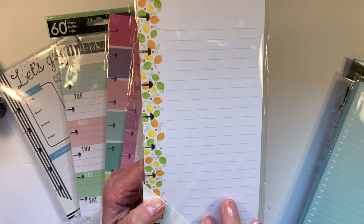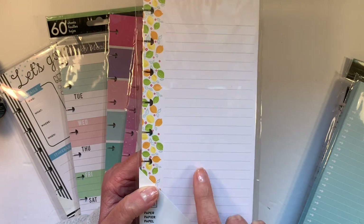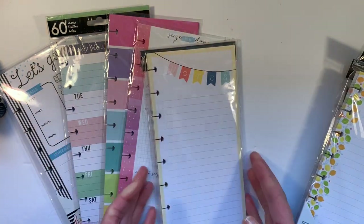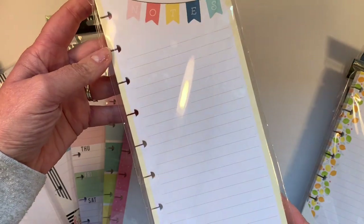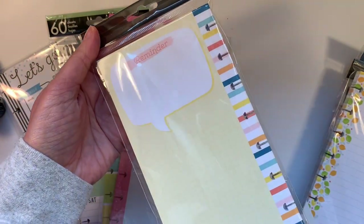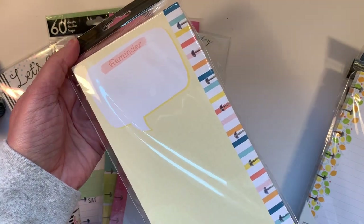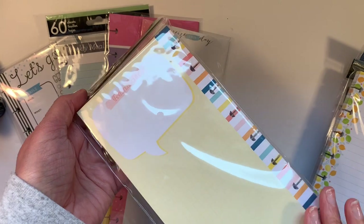I actually use this in a Squeeze the Day Skinny Classic, so that's why I bought myself a second. Probably my second favorite half sheet is this yellow notes with the banner, and on the back there's a reminder. You saw me use this in my vacation planning series on day one for the half sheets.